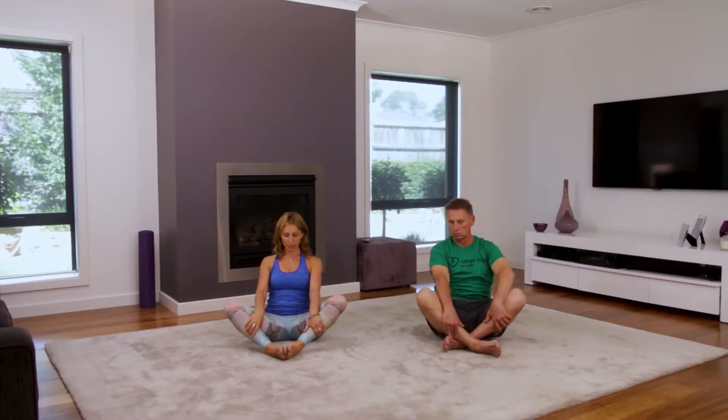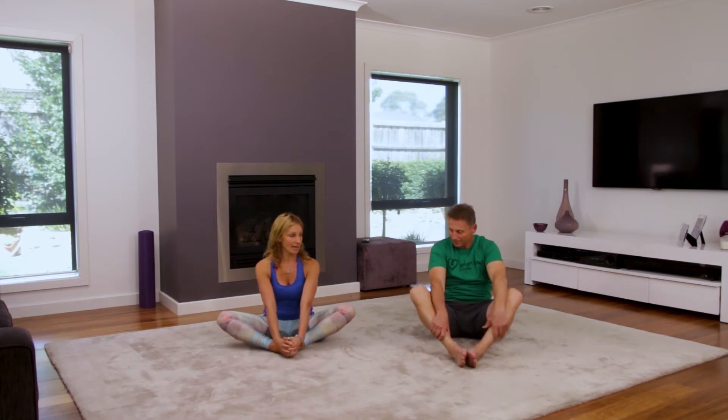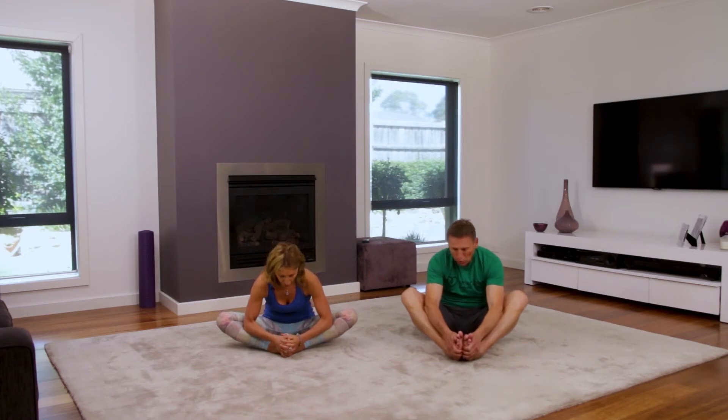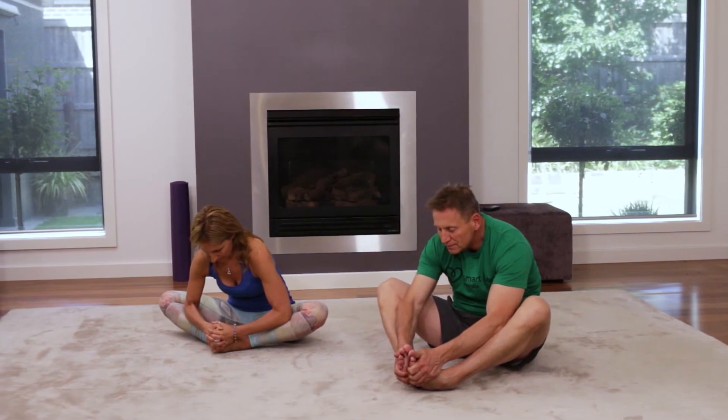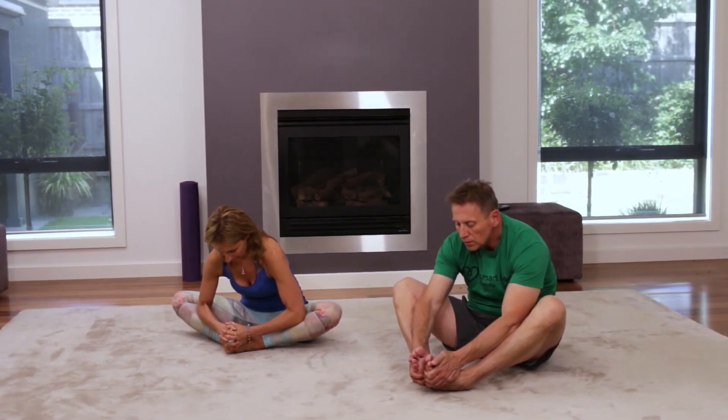We're going to take our feet apart gently, then bring our feet together, taking our hands and clasping them around our toes. We're going to gently press into our calf muscles, stretching through our hips, and then gently release. We're going to bring both knees up.